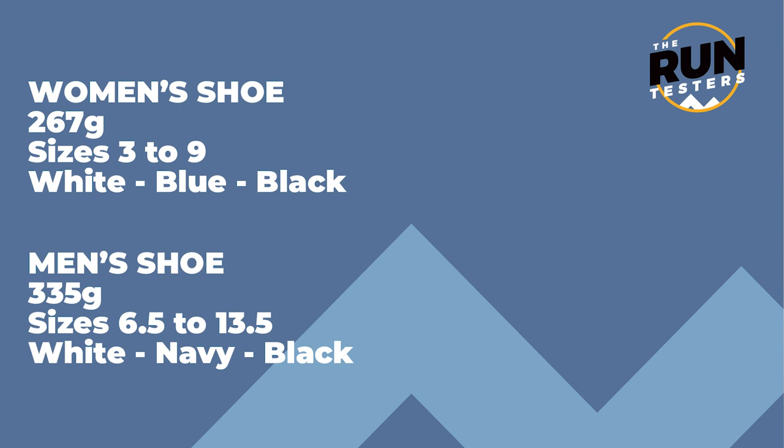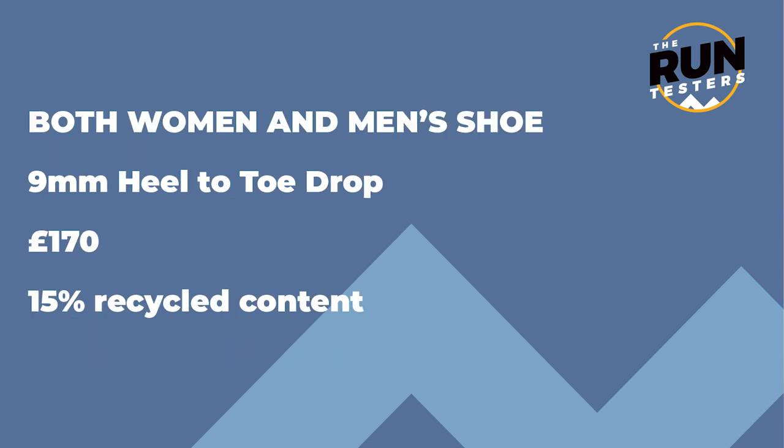Let's look at the stats. The women's shoe comes in at 267 grams, available in sizes three to nine in white, blue, or black. The men's shoe comes in at a whopping 335 grams, available in sizes six and a half to thirteen and a half in white, navy, or black. They've both got a nine millimetre heel-to-toe drop, and coming in at 170 pounds that price tag is almost as heavy as the shoes. There's around 15% total recycled content in these shoes.